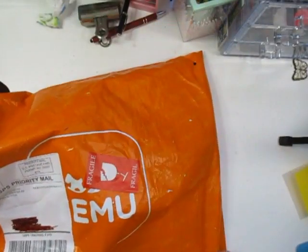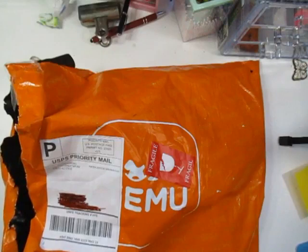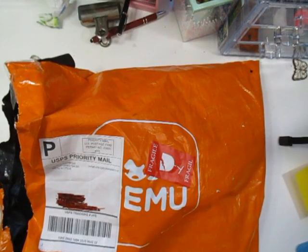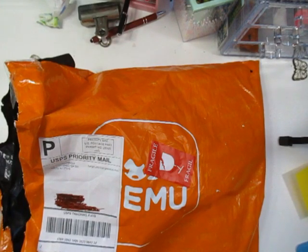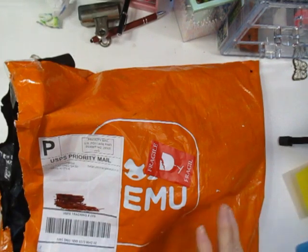Hi guys, it's Linda, welcome back to my channel. Today I have a TMU haul and I'm so excited — it took eight days to get here. I have four items that my husband ordered, which I'll show first. So if any of your husbands or boyfriends are into fishing, especially fly fishing, they might want to watch the first part. Then I bought art supplies.